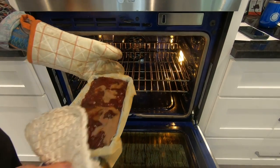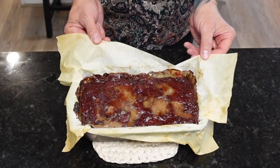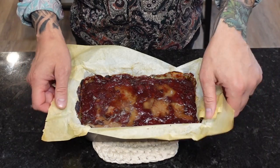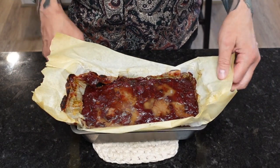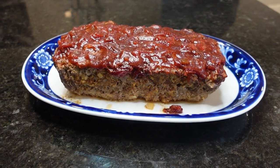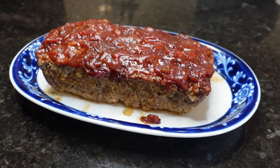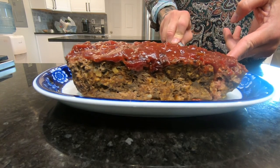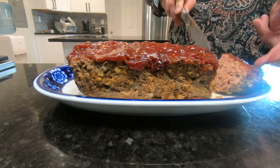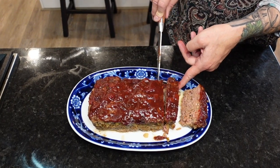Look at that — centuries in the making. All those years of trial and error by hundreds of different cultures has led up to this very moment. Well, sometimes you take the good, you take the bad, you take them both and there you have the perfect meatloaf. Not to sound cocky, but whether you're scratching and surviving or hanging in and jiving, you're going to want to put this meat in your mouth — if you catch my drift. I guarantee it's the best meatloaf you've ever eaten.